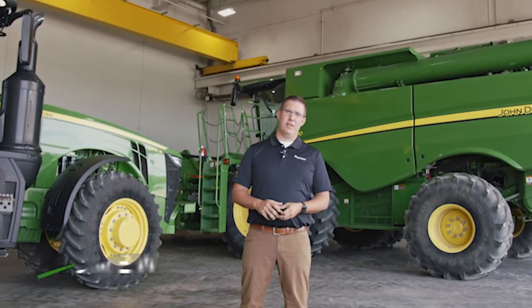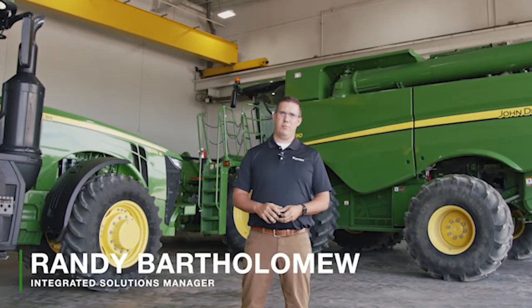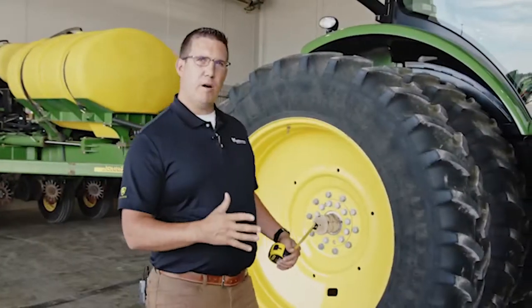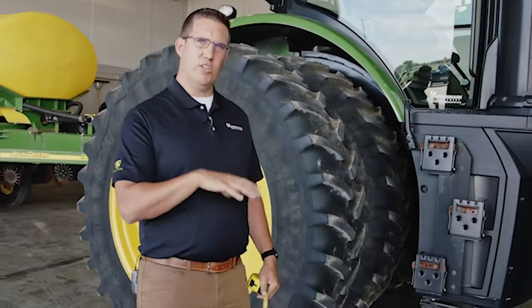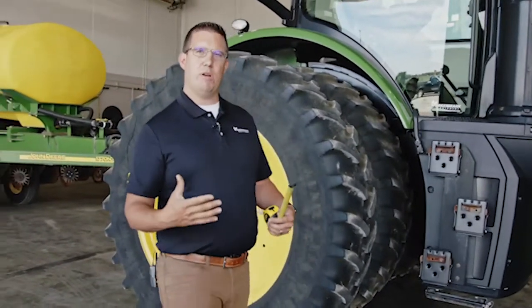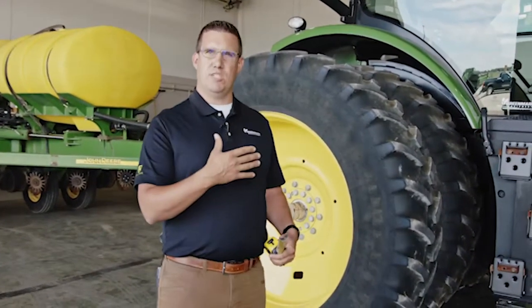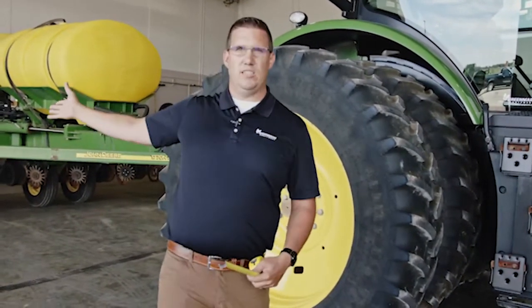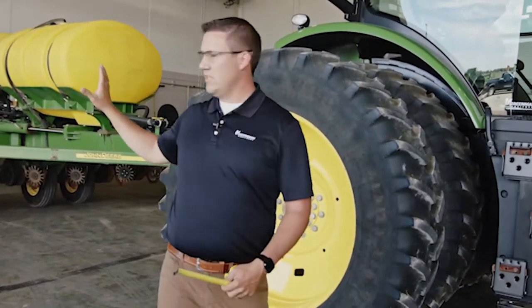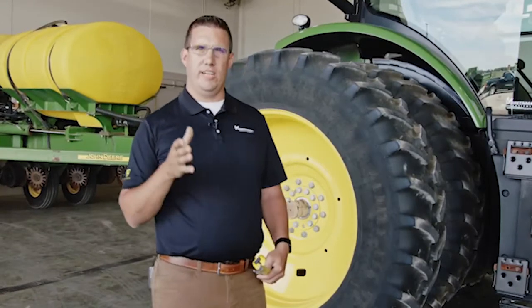Hi, I'm Randy Bartholomew. I am the integrated solutions consultant with Greenmark Equipment and I started back in 2008. We're going to talk about machine measurements today, why they're important, and how to get accurate ones. The first thing we need to start with is the machine itself. The only thing we really know GPS reference-wise is where the GPS receiver is, but we're trying to control things almost 30 feet behind us.